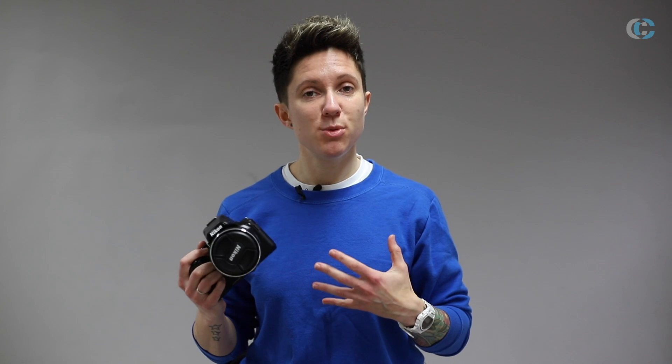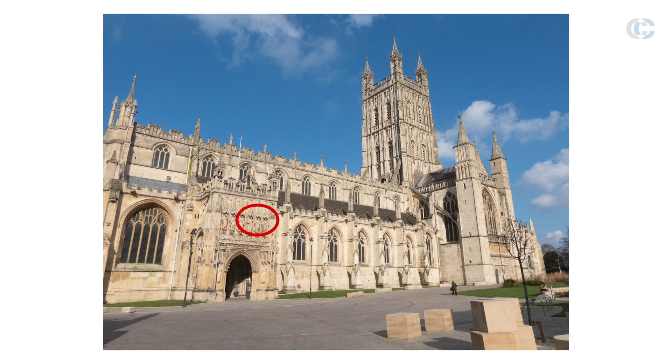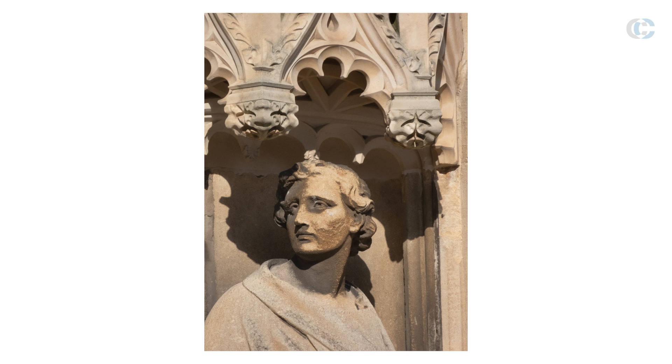We also took the P950 to Gloucester Cathedral to test the complete range of the focal length. We took pictures at 24mm and straight through to 2000mm, all handheld, and you can really see in these images that there is no loss in image quality and sharpness when going through the complete focal range.